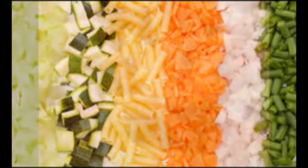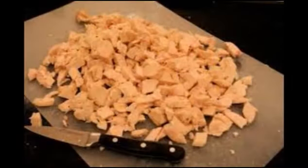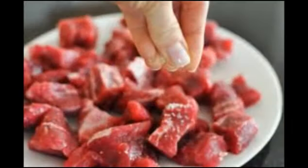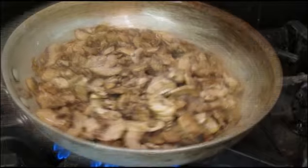Ingredients are usually cut into uniform sized pieces or thinly sliced to facilitate fast, even cooking. The primary mode of heat transfer is conduction between the food and the pan. This mode of cooking ensures that the food will retain its texture, moisture, and flavor.